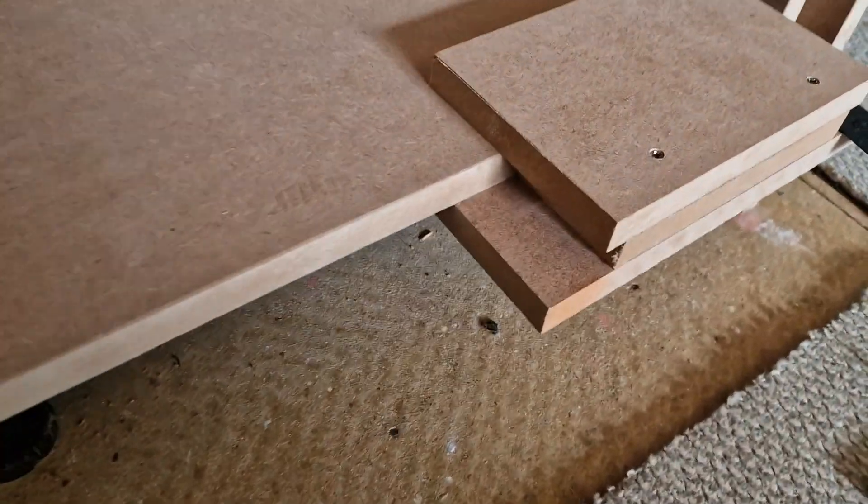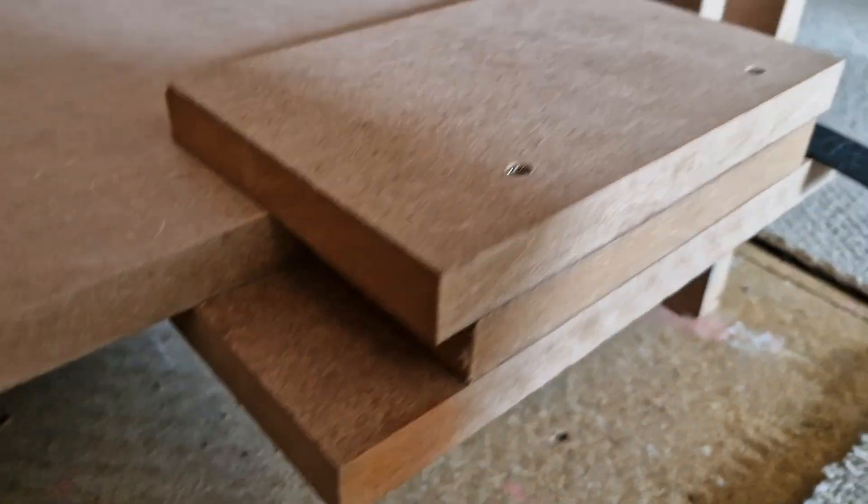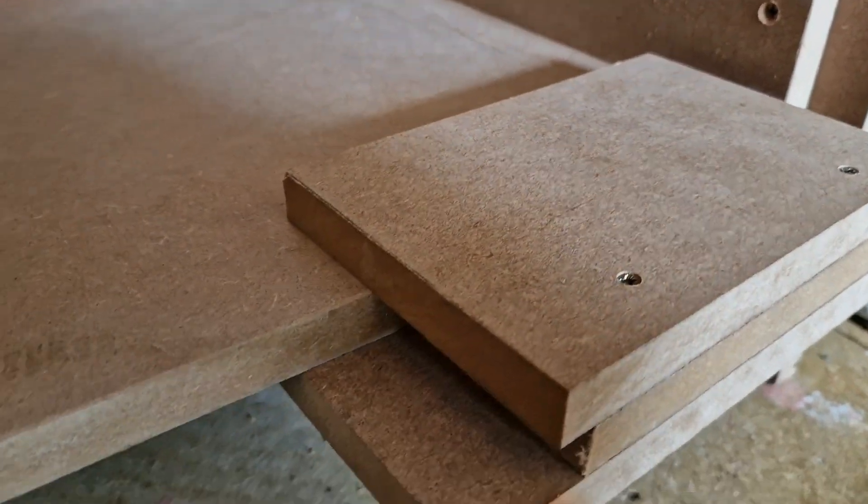Got a little tip for you when you're hanging your cupboard doors or your cabinet doors and you've got to mark your hinges out. I saw another lad do this and I thought it was a really good idea. Just a couple of bits of scrap MDF screwed together and you basically make a sandwich. That just pushes over the bottom of your cabinet.